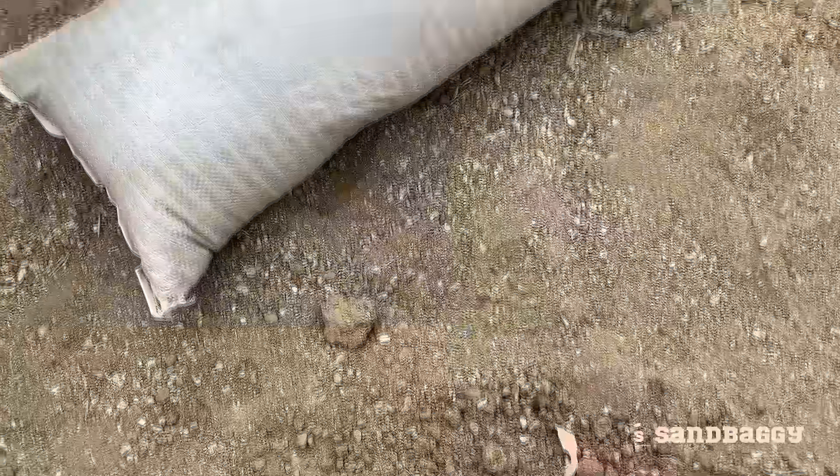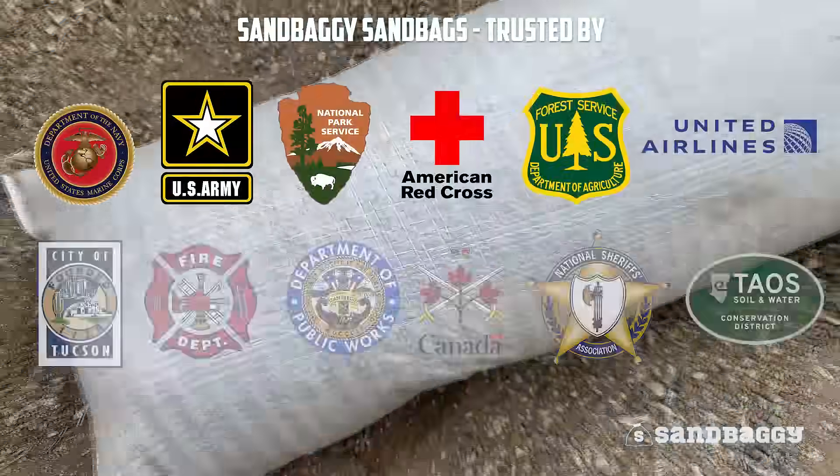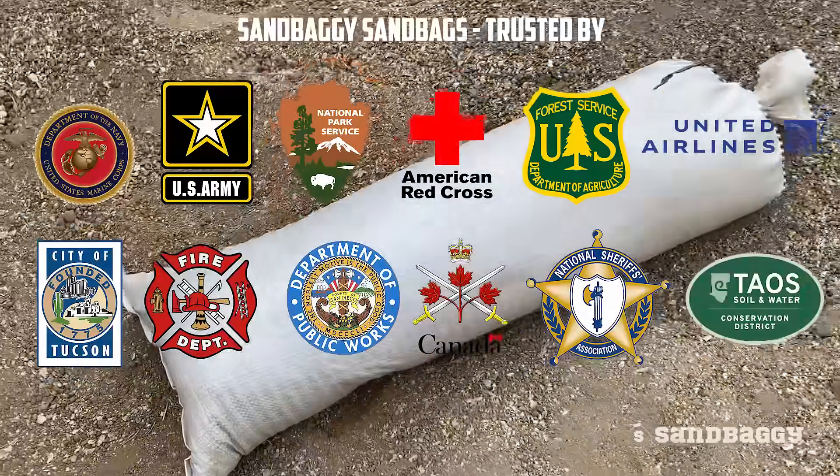Trust Sandbaggy for all your sandbag needs — the sandbag company trusted by government agencies, non-profits, and homeowners.